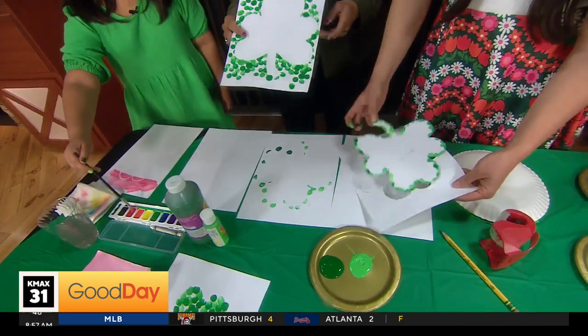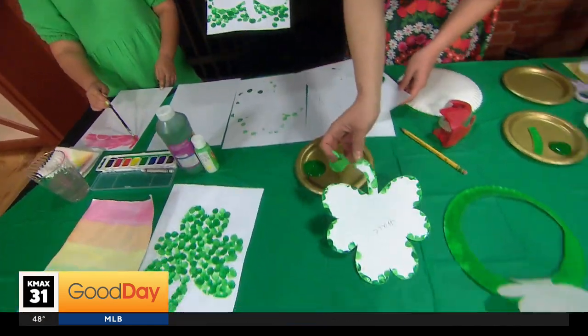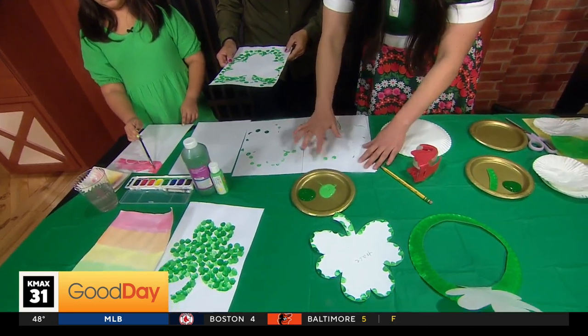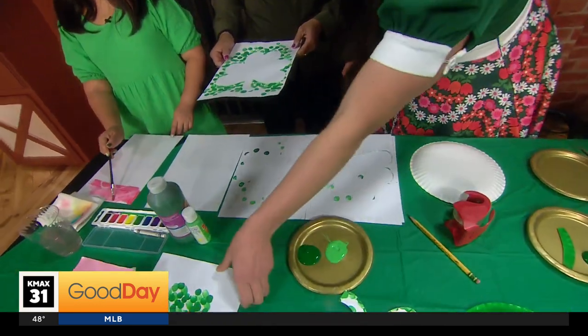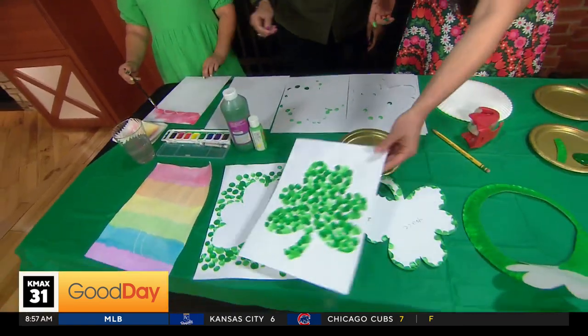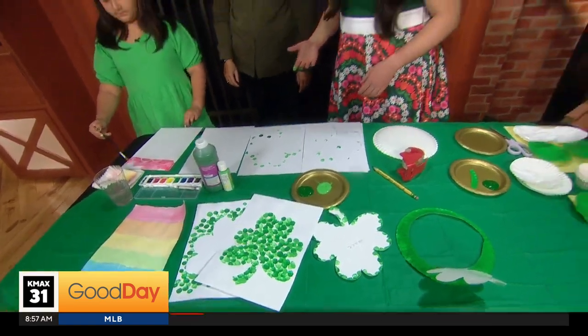And then it will look something like this. That's nice! And then you could use it — look, I cut it out from this. Then I was like, wait, you know what I could do is use this too. So you could just go inside, right? And then something like this will come out. This is fun activities for the kids — simple, right? You don't need a lot of things.